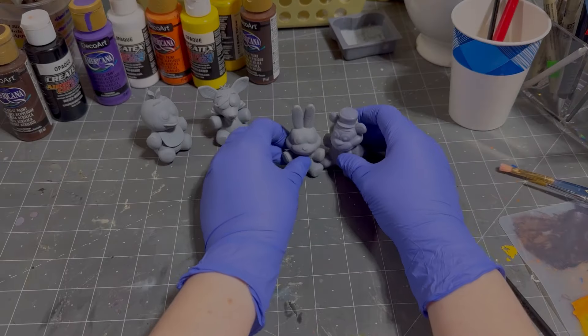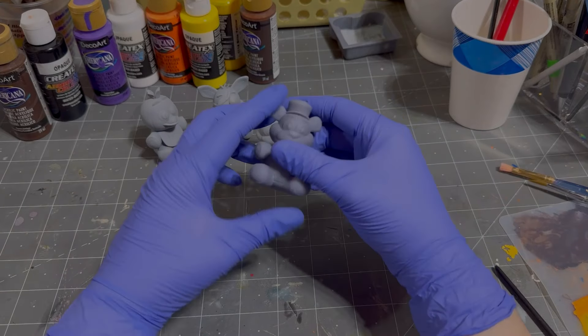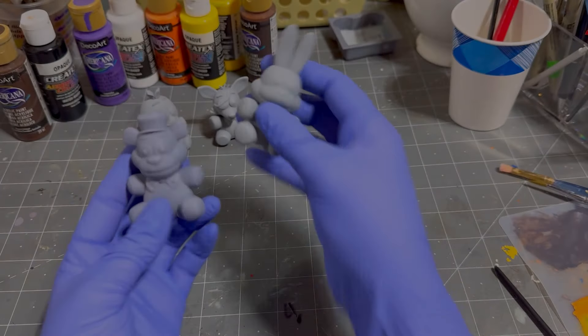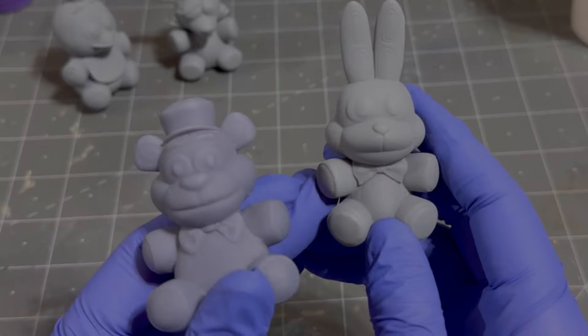I'm gonna show four different ways of how to paint these guys. Let's get into it — I think I got all my colors. Think these colors are right? Hopefully. I'm gonna start off with the good old Freddy Fazbear, and if you haven't noticed, he's a little different than the other ones. Or at least he appears to be — well, that's because he is.